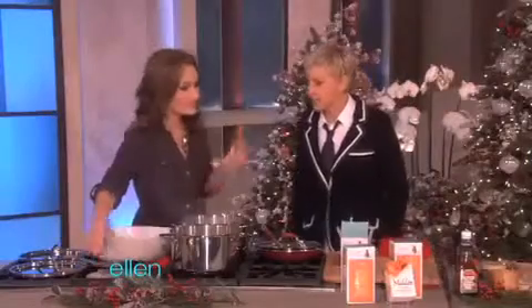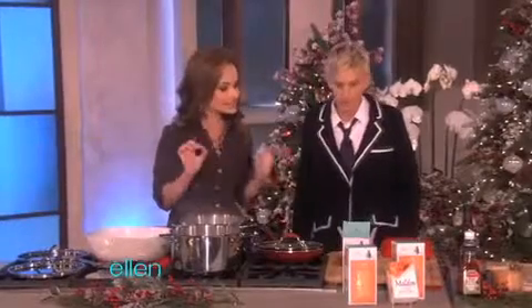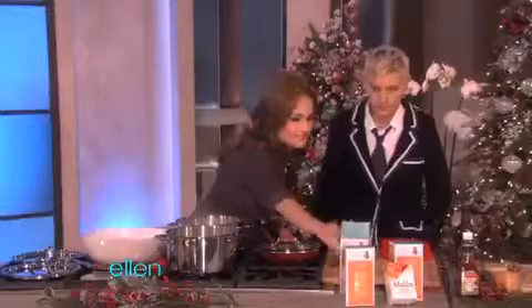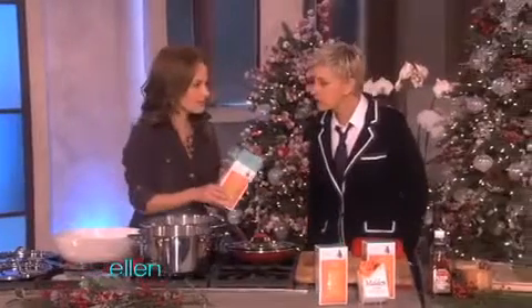What are we making today? We're making some orzo with a smoky tomato vinaigrette. So we've got some boiling water. Have you ever had orzo before?